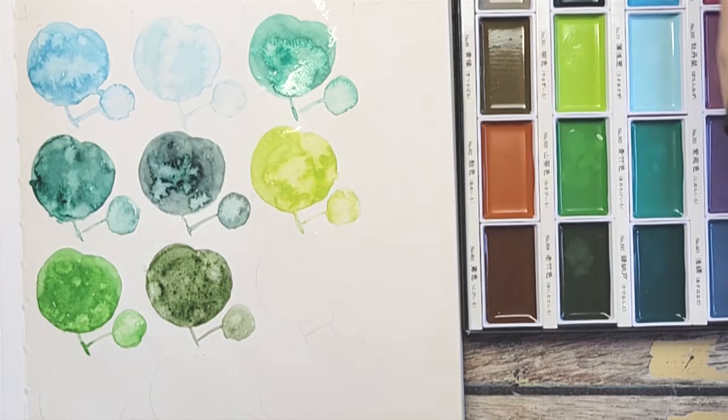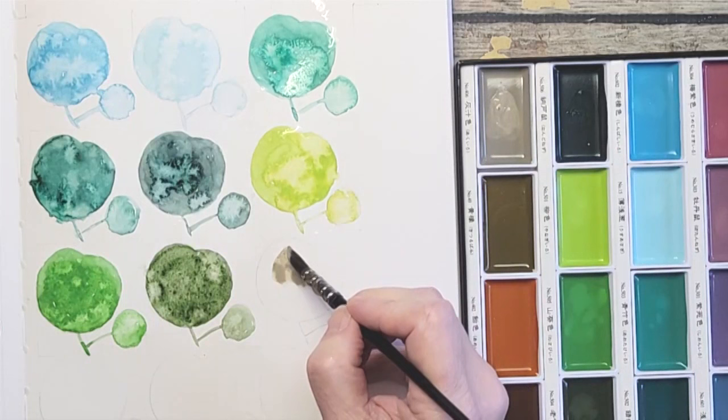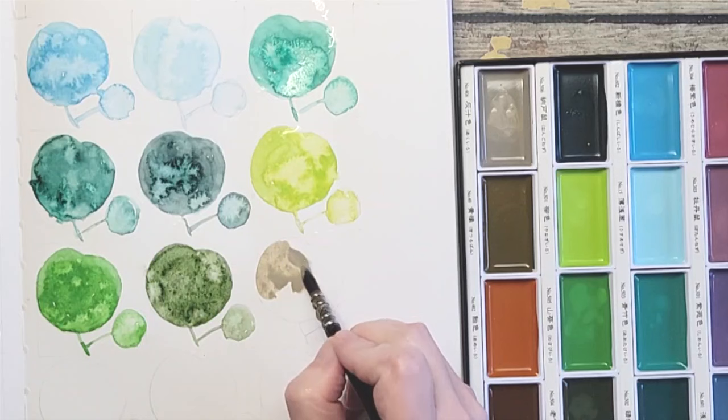Beige Gray — this is the color I'm probably most excited about. It reminds me of Sandbar Brown in Prismacolor colored pencils. It's lovely and it's a color I'm missing from my watercolor palette.